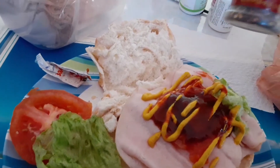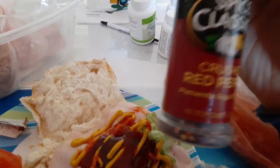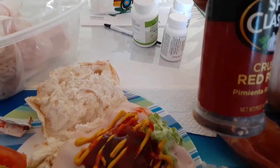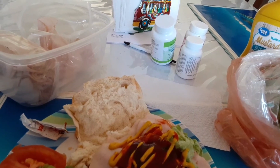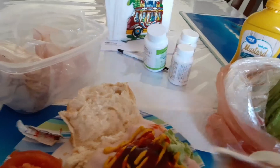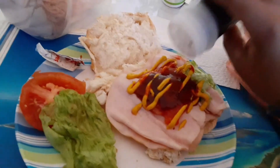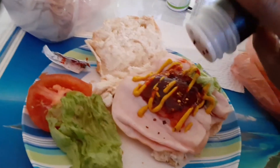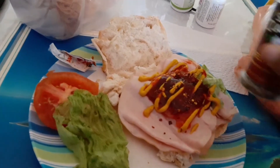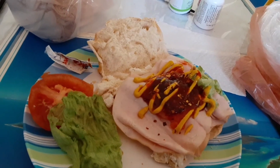I added some crushed red peppers! This would be interesting — I didn't actually do this before, so I'm going to add a little bit. Oh, I didn't mention this already, but the barbecue sauce is also by Popeye's. I'll add just a little bit of this — I don't want to kill myself or burn a hole through my mouth. I think that's enough.